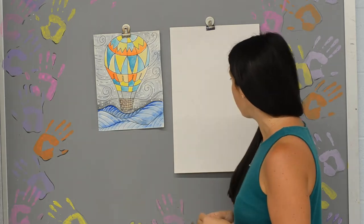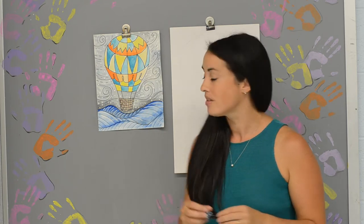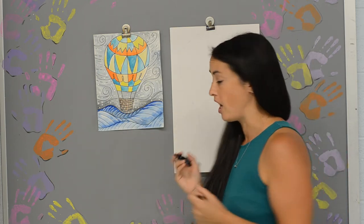You're going to need a pencil, white paper, and a sharpie to outline, and then of course markers, crayons, whatever you have lying around the house. Here's your first step: we're going to go ahead and create our basket first. All you need is just a square shape.